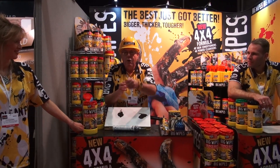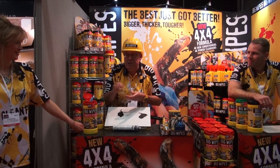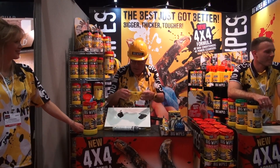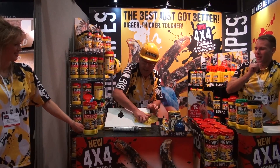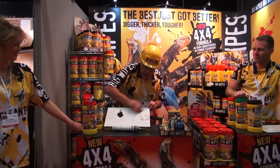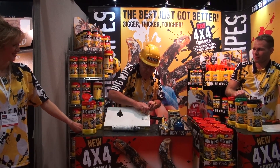You would throw this away if it wasn't a big wipe, but no — I can continue using it. And I want to show you what I mean by that. Look at this over here. I put this over here and look at this. It is disappearing before my eyes.